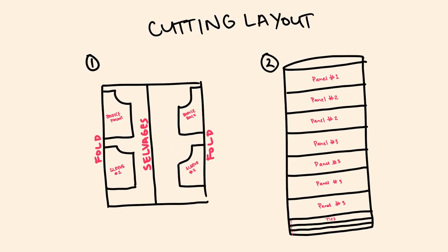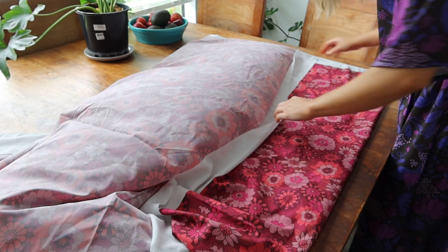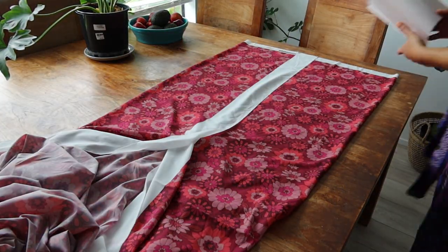To cut your pieces out you'll do it in two steps. First, fold your fabric so the selvages meet in the middle with two folds — one on the left side and one on the right — then place your bodice and sleeve pattern pieces on the fold and cut them out. Next, fold the fabric widthways so the two selvages meet with a fold on the other side, and cut all the panels as shown. For your ties, once cut you can cut them in half to make six ties altogether.